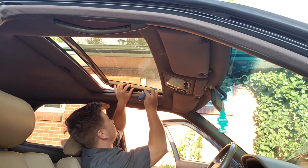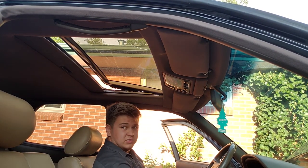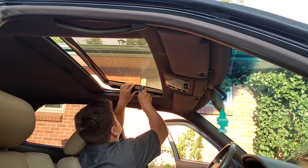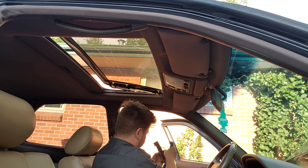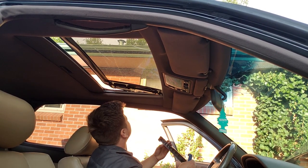Using the panel remover tool, I'm going to get in between the glass here and try to gently pry these loose. They make a pretty nasty snap when coming out.